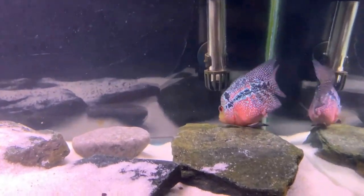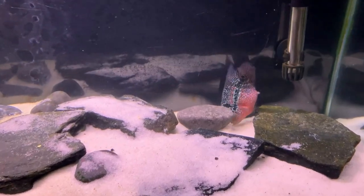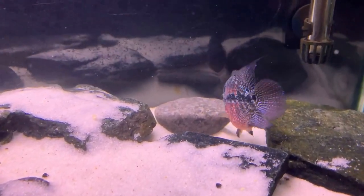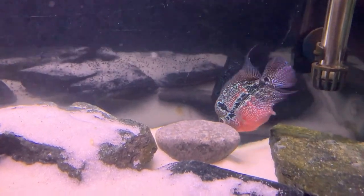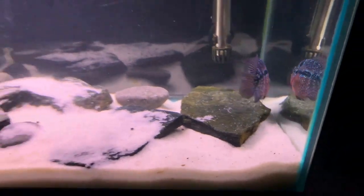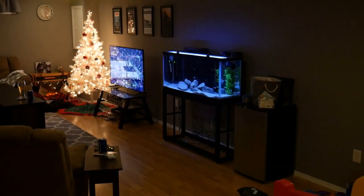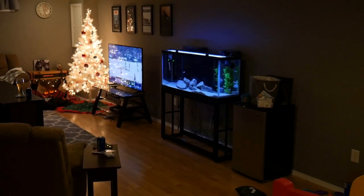She's been in this 29 gallon aquarium since we got her, and we're now upgrading her tank to a 55 gallon aquarium, which almost doubles the water volume. We have plans for further upgrades down the line, but for now she'll enjoy a 55 gallon tank all to herself. We repurposed this 55 gallon from the predator tank upgrade.